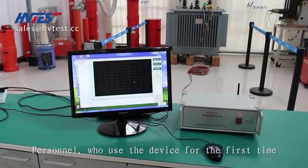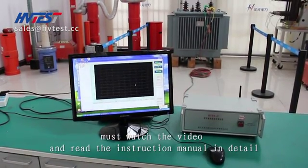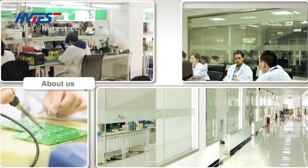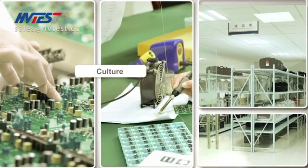Personnel using the device for the first time must watch the video and read the instruction manual in detail. For any problems, please contact us. Thank you.